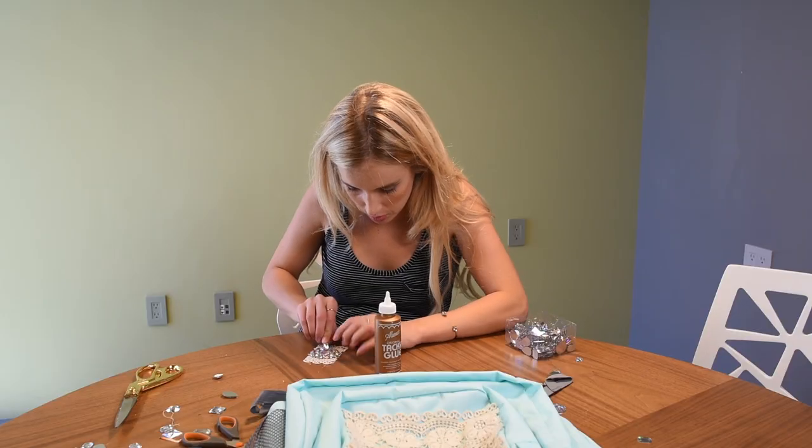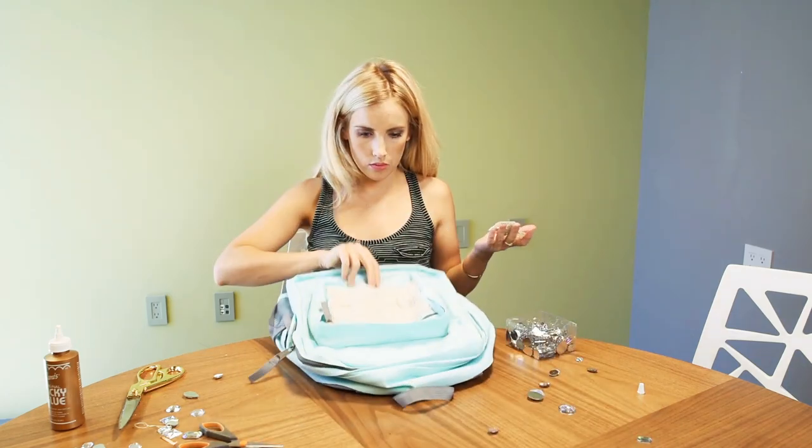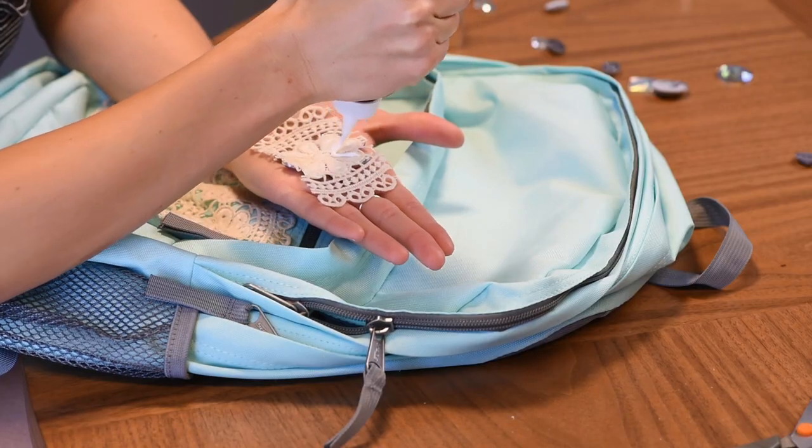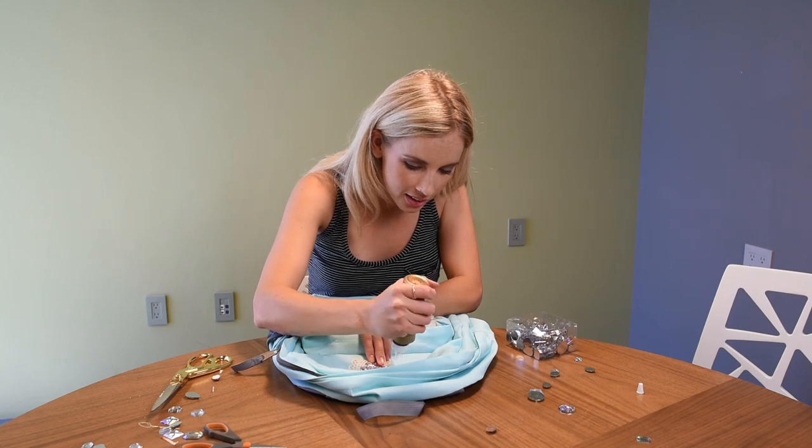The gems give it a little bit of a glamorous touch to this really nice and pretty boho backpack. Then take your fabric glue and glue a gem over where your label used to be — and there you go, backpack number two is all done!